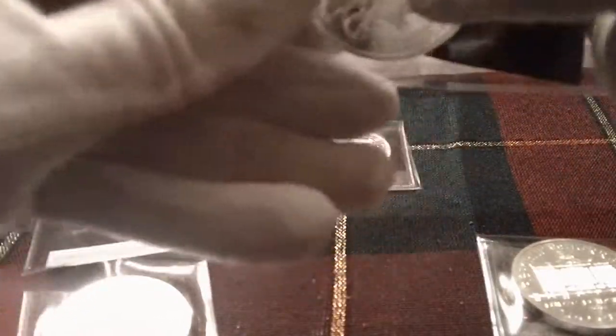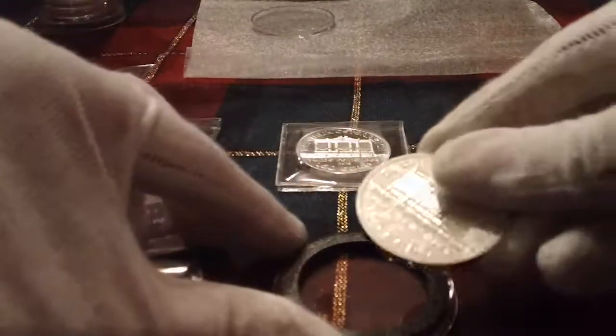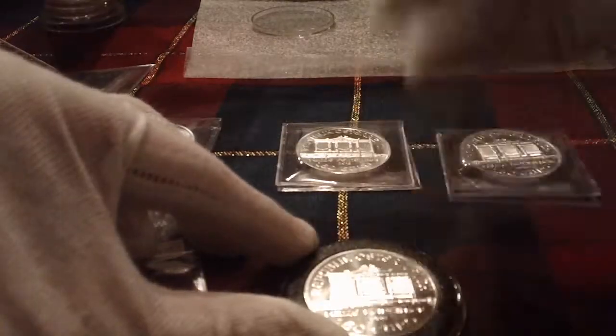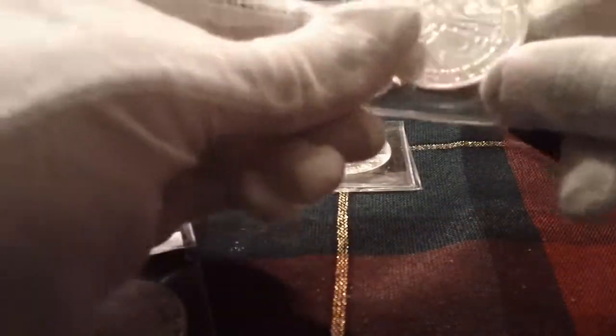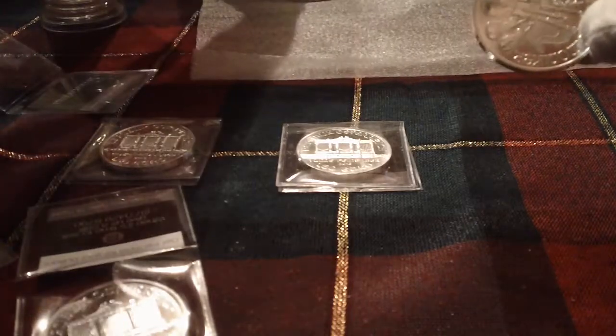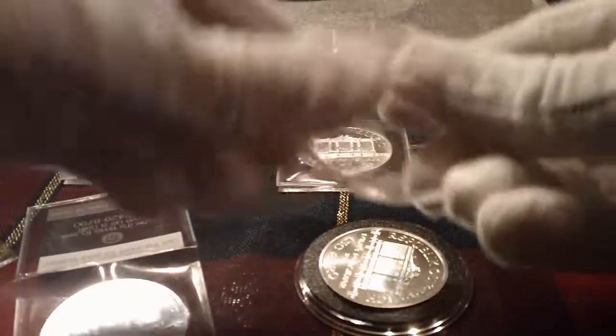That is it to fill my first tube of Philharmonics. I'm pretty excited about that to get this out of the way. It's been a long time in coming — I kept putting it off, getting other stuff. Finally I was like, I have to get this done. I'm pretty proud to finally do it.